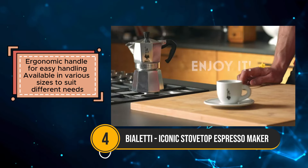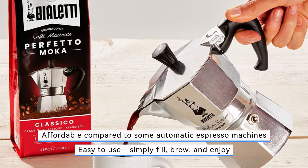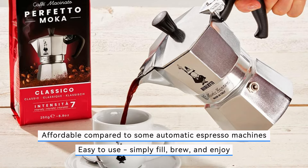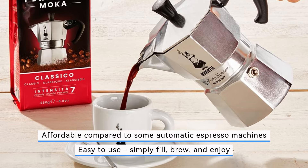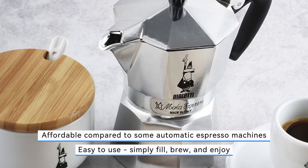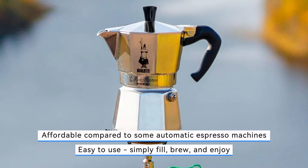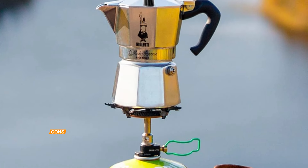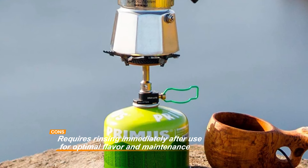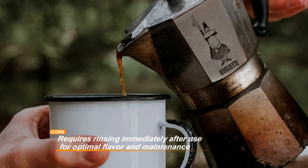Moreover, compared to automatic espresso machines, the Mocha Express is notably affordable, making it accessible to coffee lovers on any budget. Versatility is another hallmark of the Bioletti Mocha Express. Available in various sizes, it caters to different preferences and needs. Plus, it's compatible with most stovetops, whether gas or electric. While it's durable and easy to maintain with simple rinsing, some users may find the immediate post-brew rinsing requirements slightly inconvenient. However, this extra step ensures optimal flavor and prolongs the lifespan of the Mocha Express, making it a worthwhile investment for coffee aficionados everywhere.